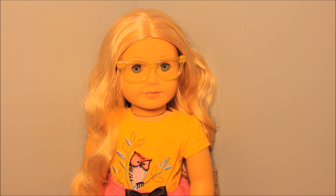Hey guys, it's her and today I am going to be telling you how to take care of your American Girl doll. This seems like a very obvious thing, but really it's not and you have to be very careful with them because they're so expensive and you don't want to waste your money on them. These are just my tips and what have personally worked for me, so let's get started.